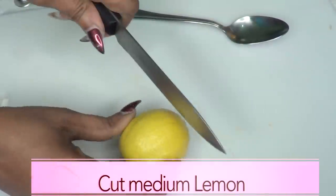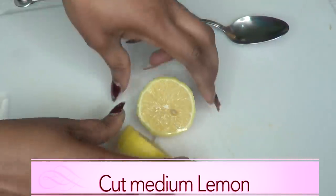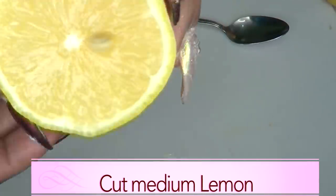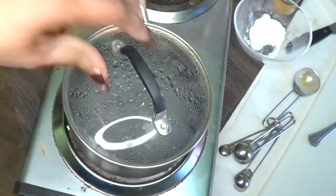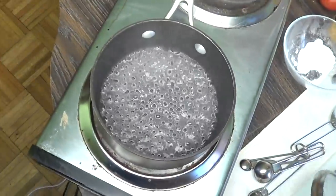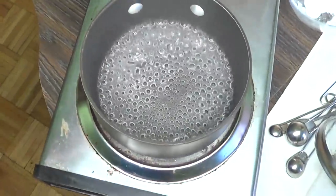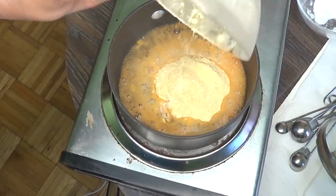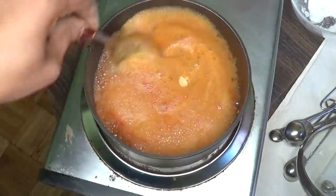Now we're going to prepare our lemon — we're just going to cut a medium lemon and use half of it. Set it aside until we're ready for it. Now we're going back over to our stove and as you can see our water is boiling. Watch out for the reaction — we're just going to pour our dry ingredients into the water.